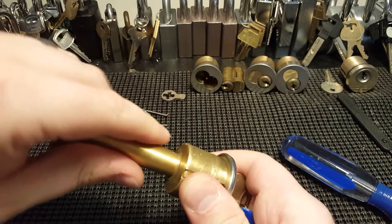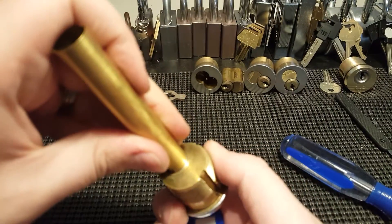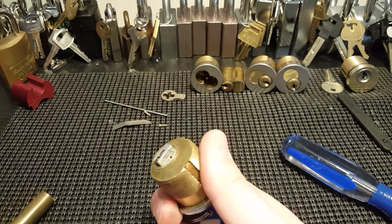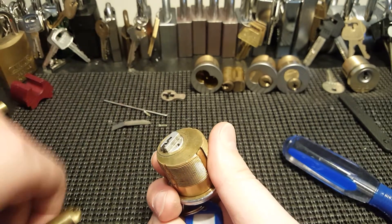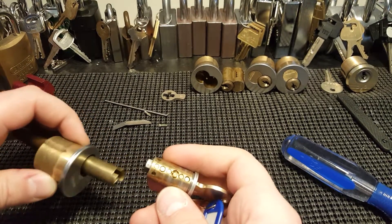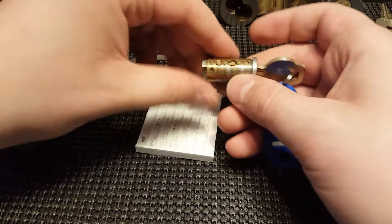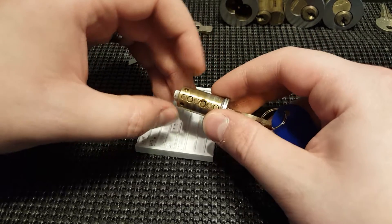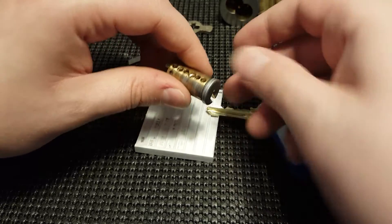I do need to use the larger follower because of the brand — usually you need a larger follower for a Russwin. But it looks like that one's too big. There's all types of weird stuff going on in there. Chamber three is really drilled out, and then there are holes next to chamber six — I think for bearings, or for a construction-type lock.